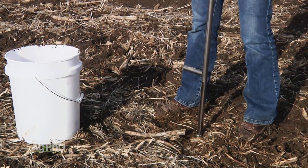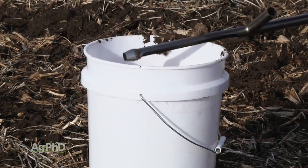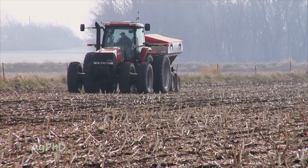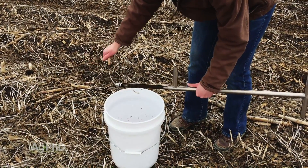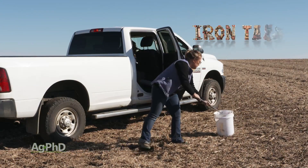Spring soil sampling can be a little challenging depending on the weather and field conditions, but it still can be very accurate and helpful for making the best fertility recommendations for this year's crop. Be prepared before you head to the field, and spring soil sampling should go smoothly. Who knows — you may even like it better than pulling samples in the busy harvest season.